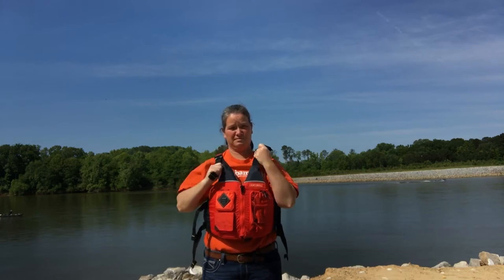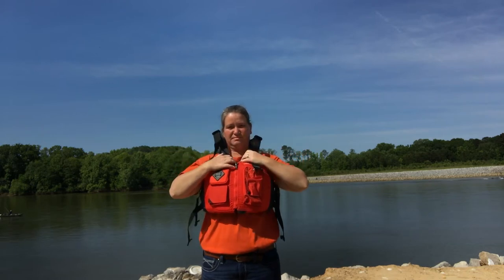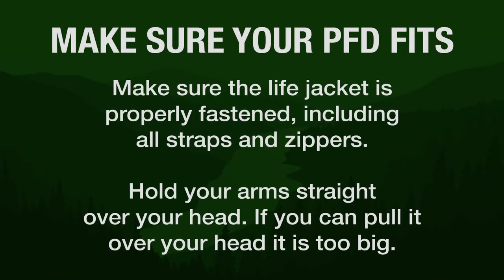Try retightening the straps and repeating the lift test. If it still rides up, you've got the wrong jacket or the wrong size. This life jacket is too big. Make sure your life jacket fits.